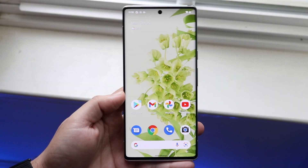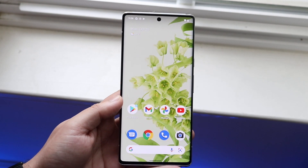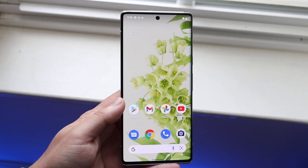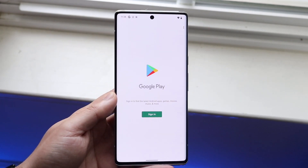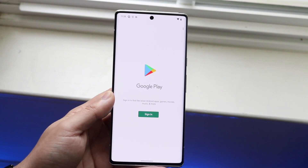Welcome back everyone. I'll show you exactly how to split screen multitask on any Google Pixel 6 or Pixel 6 Pro, and it's a very easy process. The very first thing you want to do is boot up any application that you want. Not every application can be split screen multitasked, so keep that in mind, but a majority of them can.